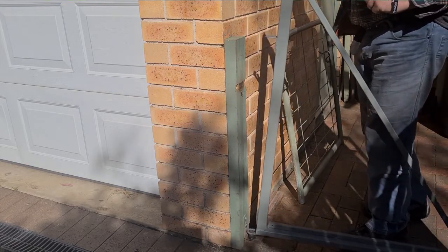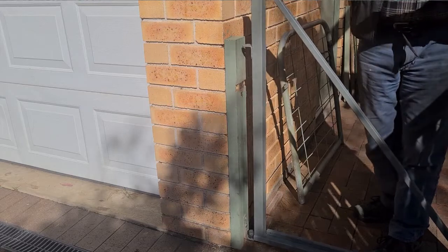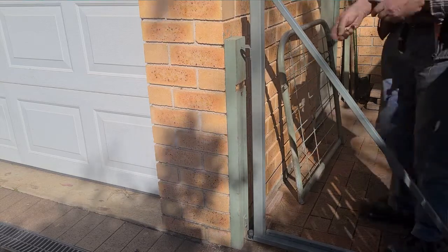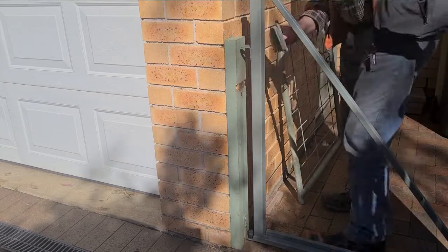And here I am lifting it into place, just to make sure it does fit and will swing properly. And yes it does — thank goodness. Mind you, I did measure it beforehand.